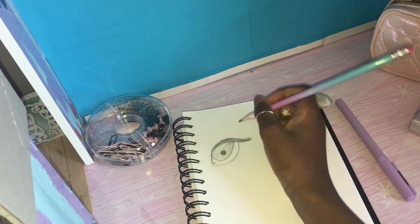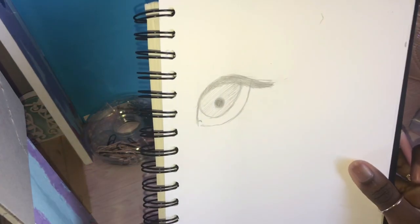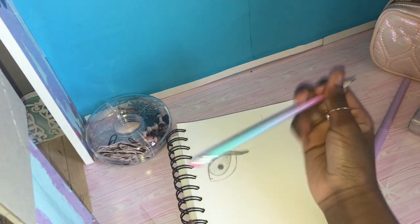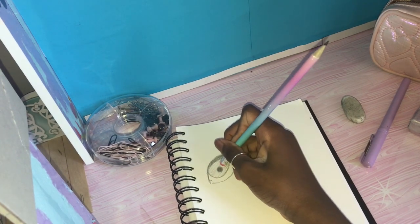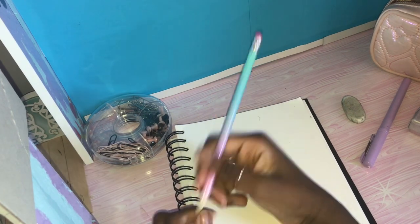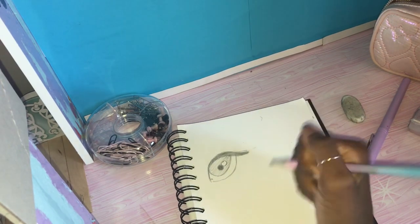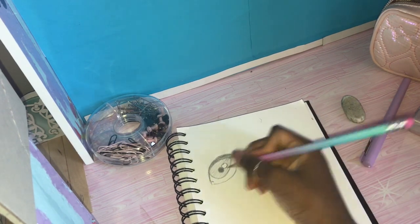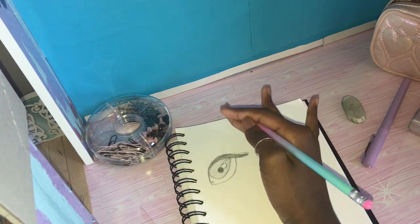It should be starting to look a lot more like an eye. For the shine of the eye, I'm just gonna use the eraser at the bottom of my pencil and do some sort of circle — again, you can do a square, a heart, or a star. Now you're probably expecting me to be done, but I'm not finished yet. Now you're gonna do the actual eyelash part and I'm going to use a pen to do this — I have a purple Z grip pen.